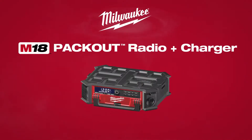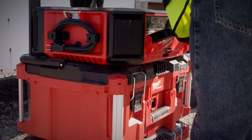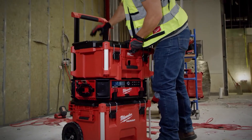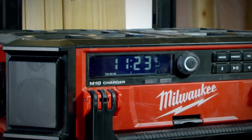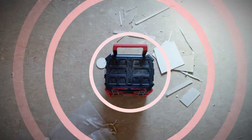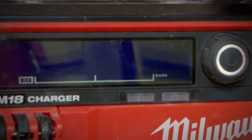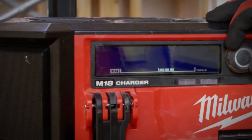Milwaukee introduces the M18 Packout Radio and Charger, the ultimate job site sound system, fully compatible with the Packout modular storage system. The M18 Packout Radio and Charger delivers clear, balanced 360-degree sound through a 10-speaker system that offers powerful bass and clear mid and high frequencies.